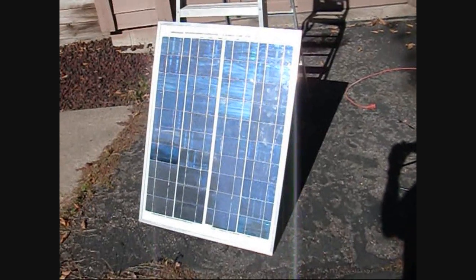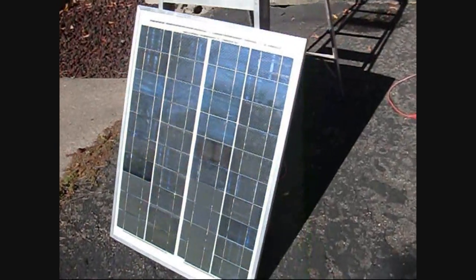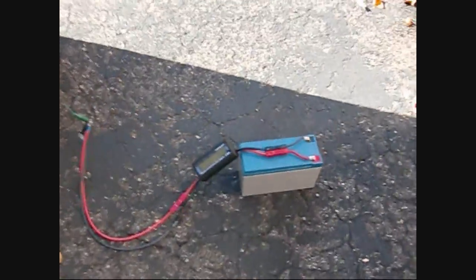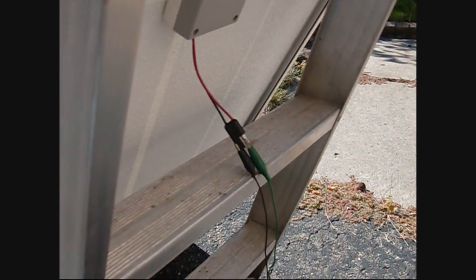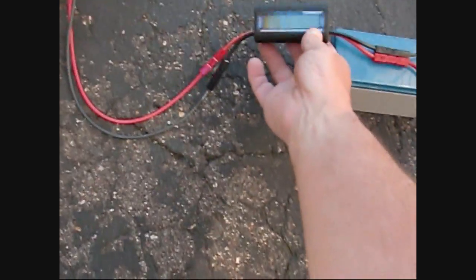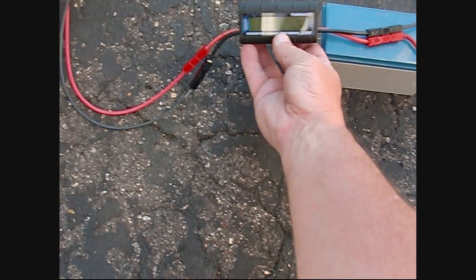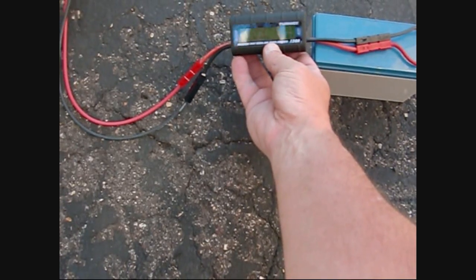It's sunny, let's see what we've got. I connected up a battery that I drew the charge down on this morning, so it's sitting at a little over 12 volts. I've got plus or minus going into my Turnigy charge controller, which is reading 13.94 volts and 26 watts currently.